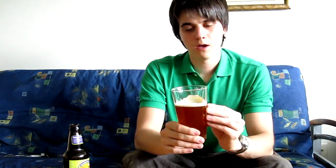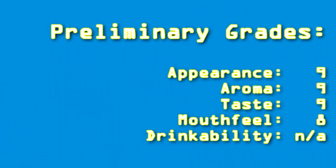The appearance will probably get a 9 because it looks really good — the head's looking like it's going to stay as well. The nose, a 9 as well, because it's very robust; it smells like a good IPA, really right in your face. The taste will get a 9 as well. Mouthfeel I'll probably give an 8 or so, and I'll wait to give the drinkability grade. Great beer so far — Green Flash West Coast IPA. It's a really, really good, proper American IPA.